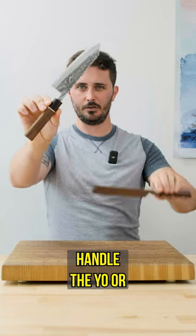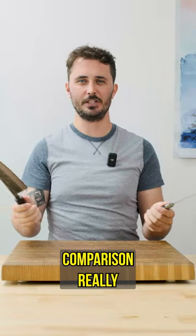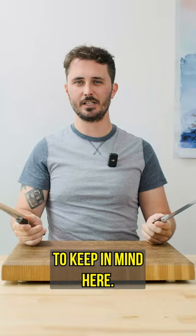The Wa or Japanese style handle, the Yo or Western style handle — which one's better? Now this comparison really comes down to your personal preference of course, but there are some things to keep in mind here.